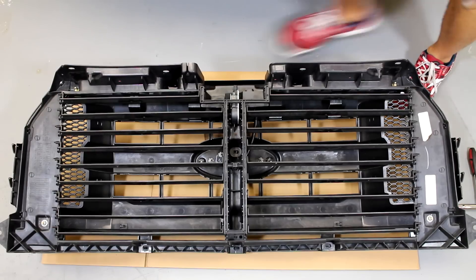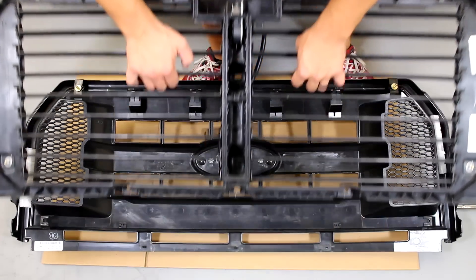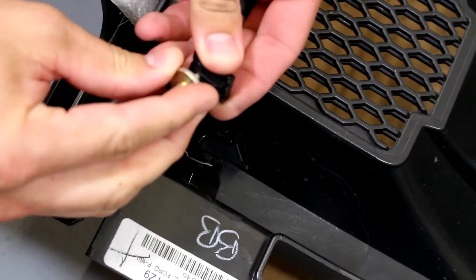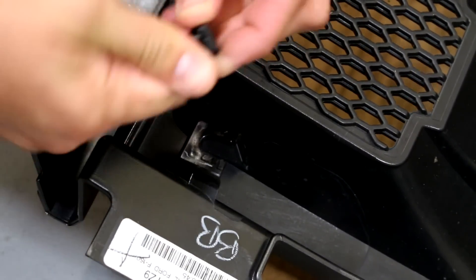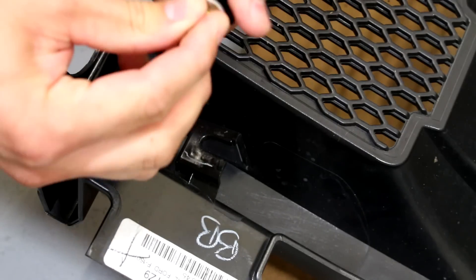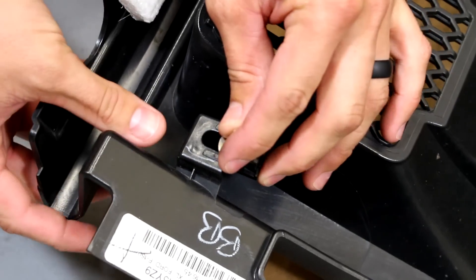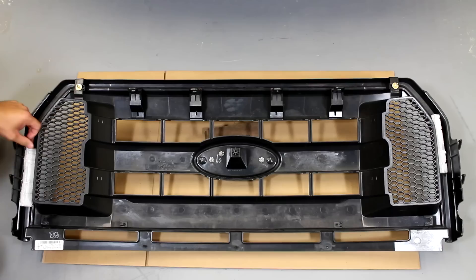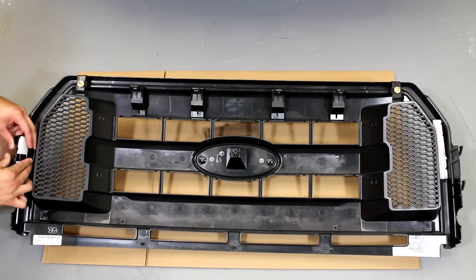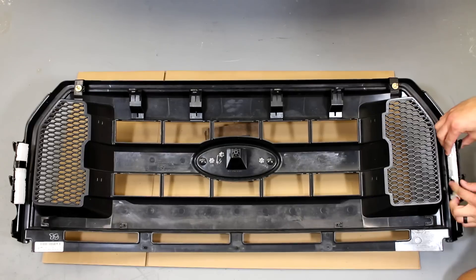Now lift the active shutter assembly off of your grill. Sometimes you'll find that the U-clip unscrews from the bolt — this is no problem, just reattach the bolt to the clip and reinstall it. Styrofoam pads are placed between the active shutter assembly and grill from the factory. If they came off during removal of the active shutter, simply use a piece of tape to hold each one in place.